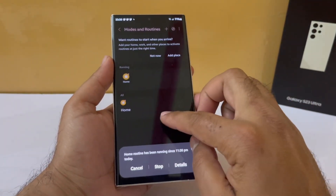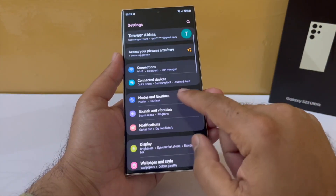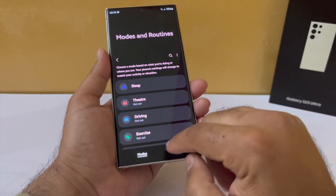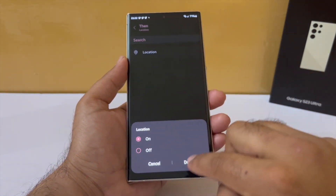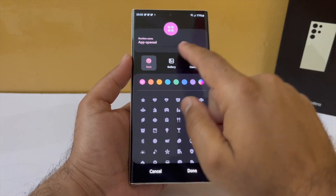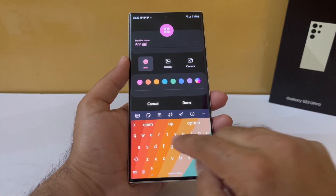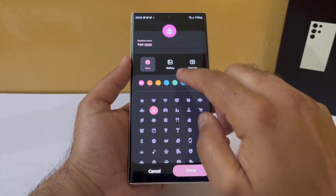Go back to Bixby Routines, go to if, and tap on app open. Select the apps that should trigger location to turn on — for example, banking apps, delivery apps, or taxi apps. Once selected, tap done, and under the then condition go into location and set it to turn on. As soon as you exit these apps, location will automatically turn off. Give it a name, a color, and an icon and that's it.